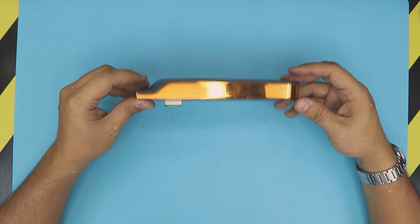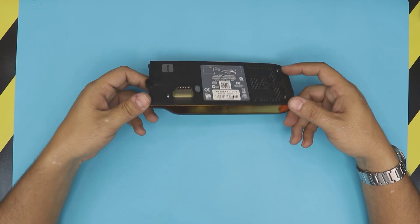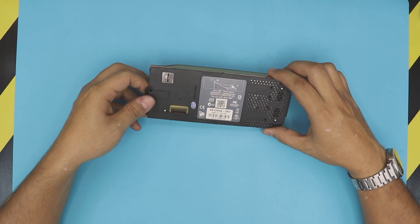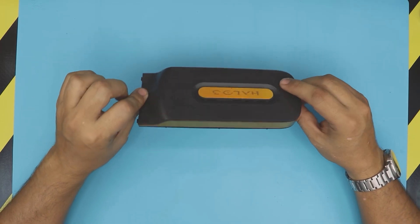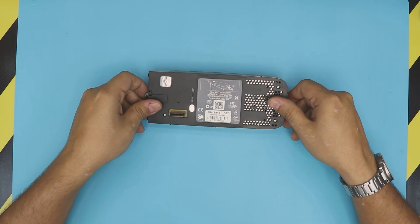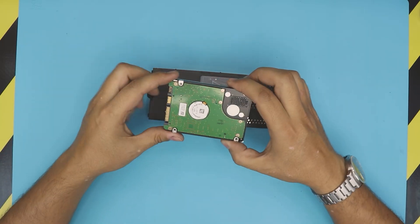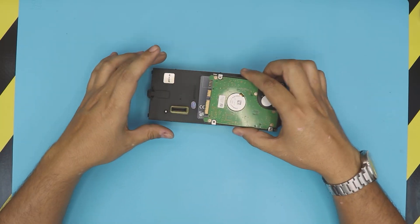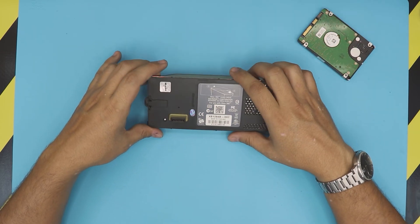The easiest way is to grab one of these cheap external hard drives — even if it's dead, just buy it — because we're not going to use the drive inside. I'm going to show you how to open this caddy, which is just an enclosure, and replace it with your hard drive. You can use any SATA 2.5-inch hard drive and place it right inside.